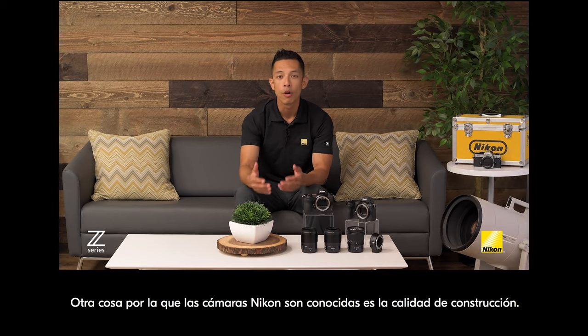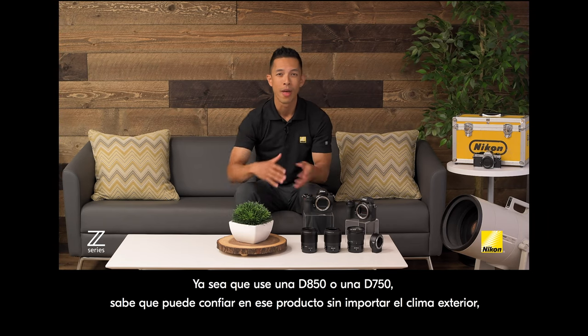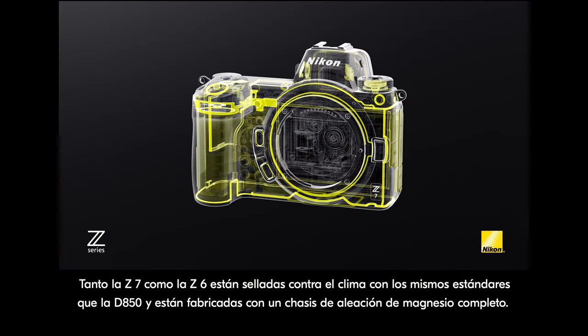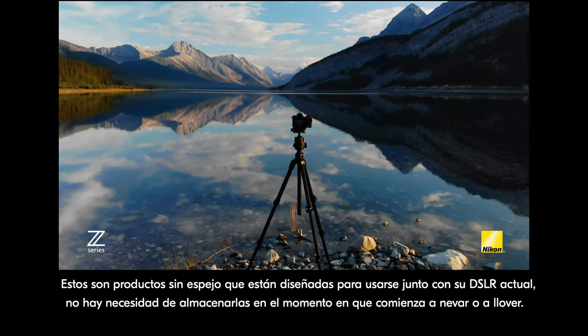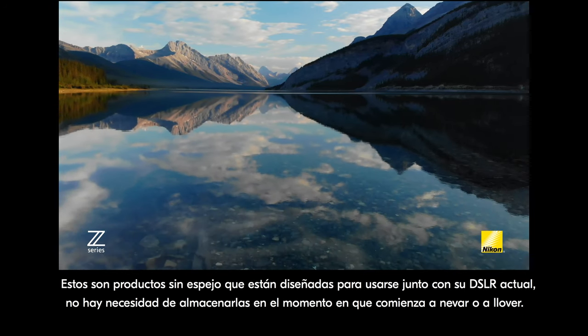Something else that Nikon cameras are known for is build quality. Whether you use a D850 or D750, you know you can rely on that product no matter what the weather is like outside, because they're all weather sealed. Both the Z7 and Z6 are weather sealed to the same standards as the D850, and they're built from a full magnesium alloy chassis. These are mirrorless products designed to be used right alongside your current DSLR — there's no need to store them away the minute it starts to snow or rain.